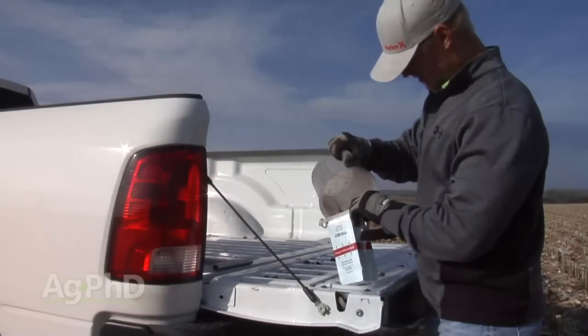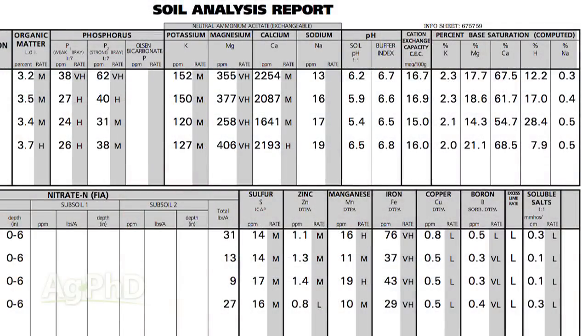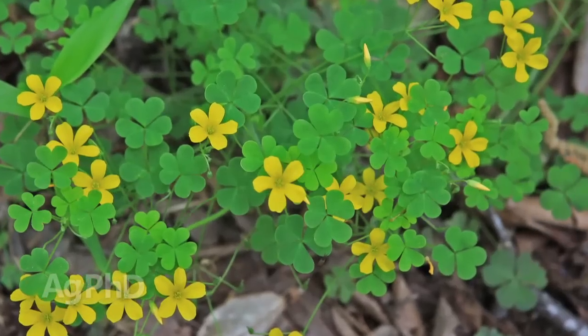Doing it yourself will force you to learn more about your fields, and that's a good thing. It's only taking maybe a day or two depending on how big your farm is. You can do this in the fall, in the spring, or even in the summertime — though it's obviously easier when there's no crop out there. Get the soil samples done and you'll get a complete soil test back, and that's the important thing.